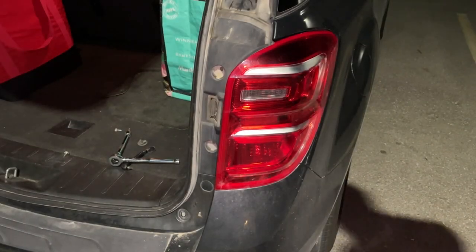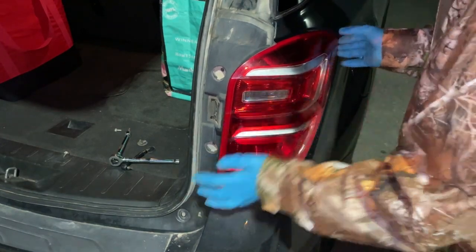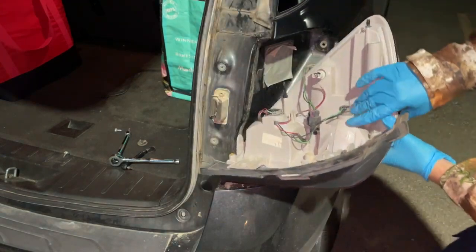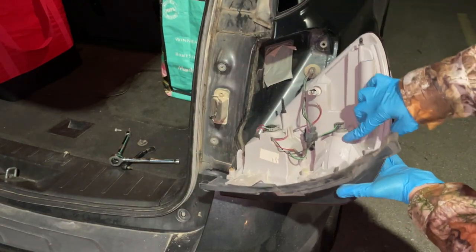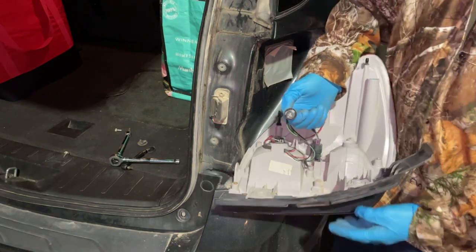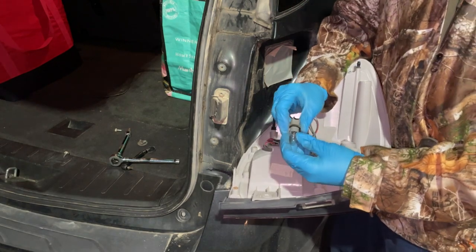All right, so our housing will now come out and we just look directly behind our reverse light, which is right here. So we're going to remove this wiring harness — just twist it and pull out. That is our bulb, just pops out.